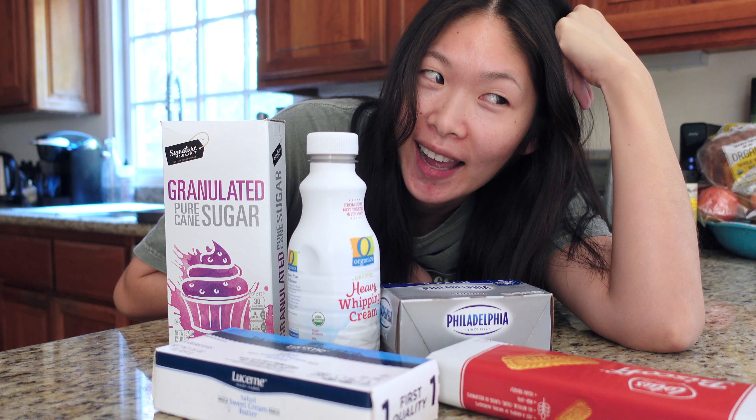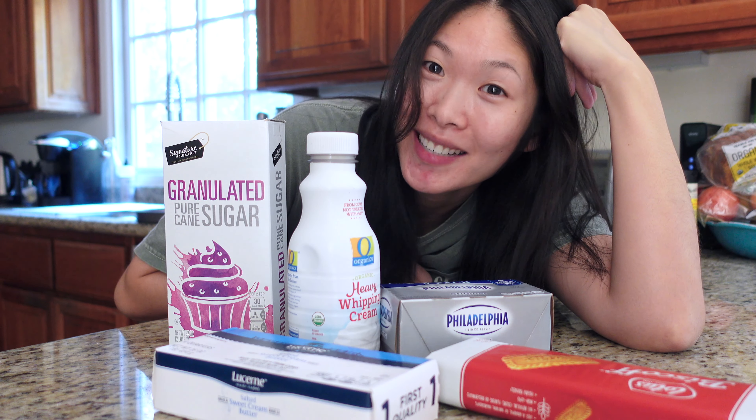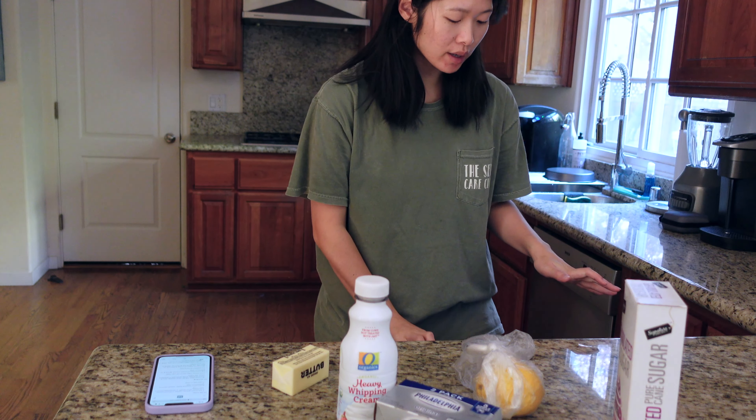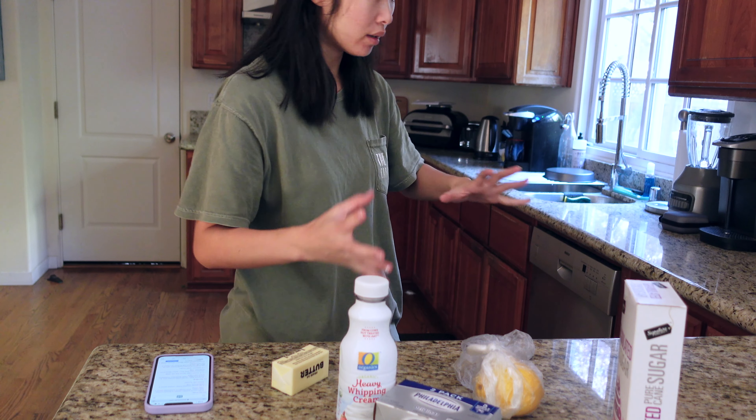We're gonna make a no-bake cheesecake today because I'm lazy, and that's about it. I'll link the recipe that I use in the description box if this turns out good. So first we're gonna do the crust — I need to get a bowl.